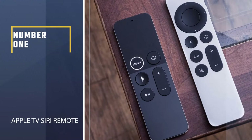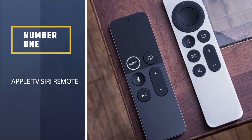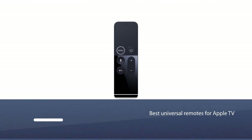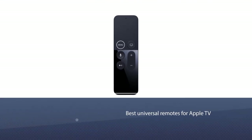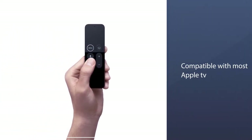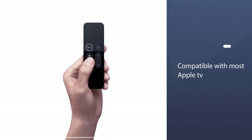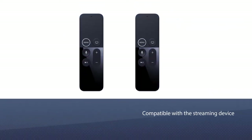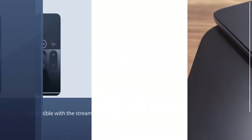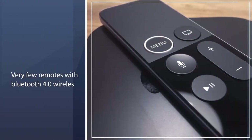Number one most popular: Apple TV Siri Remote. The first best universal remote for Apple TV on this list is from Apple itself. This remote is compatible with most Apple TV devices. It works with Bluetooth, Wi-Fi, and infrared, and you just need one lithium-ion battery to make it work. This remote is also compatible with the streaming device and comes with Siri.